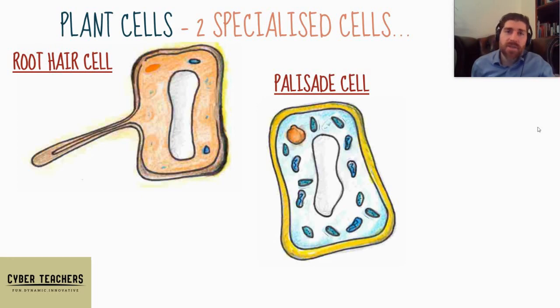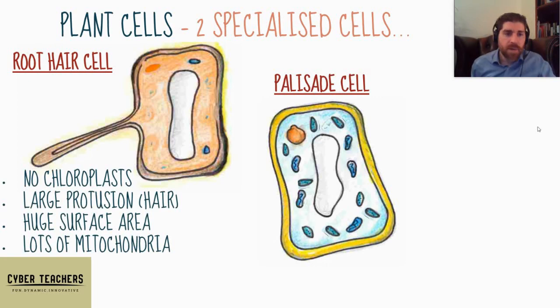If you're getting confused about osmosis and active transport, check out the CyberTeacher videos. Root hair cells have no chloroplasts — this is an adaptation, because they're underground and they're not photosynthesizing. They've got this large protrusion which increases surface area massively, and they've got lots of mitochondria so they can undertake lots of active transport as well as osmosis.